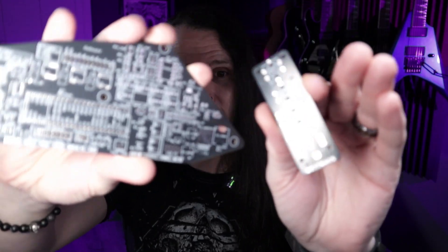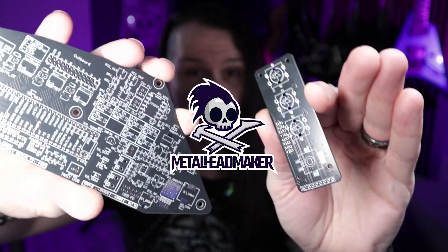For almost a year and a half, I've been working on building a high tech 3D printing guitar. And right now I am testing the limits of my skills as I'm trying to make all of these electronics actually work.